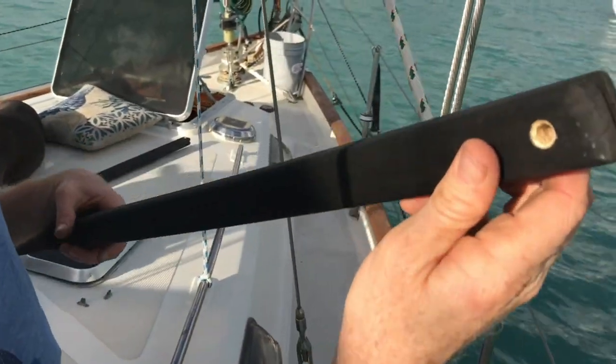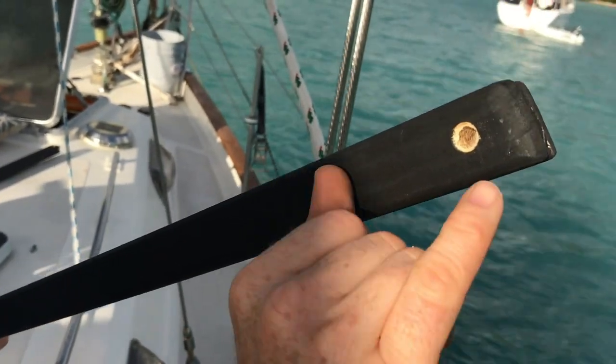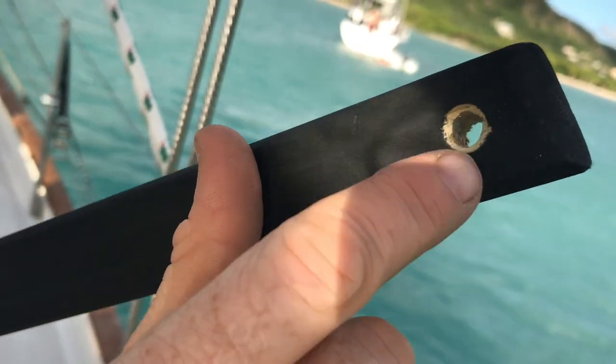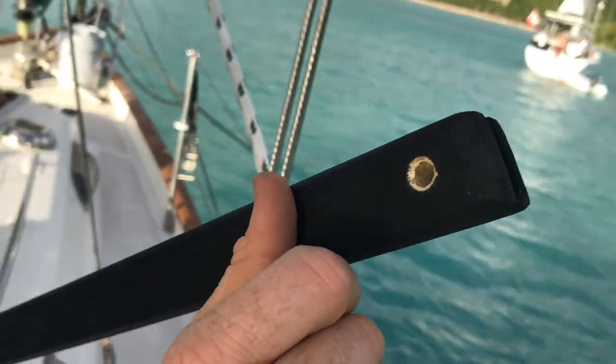I originally drilled holes that were too small — these are a lot bigger, like a half inch hole. Then I took a countersink bit and countersunk it so there's not a sharp edge, so there's no risk for the rope that's going to attach onto here to chafe through.